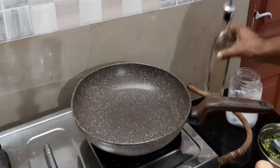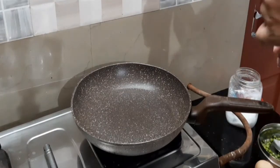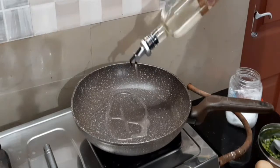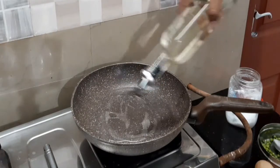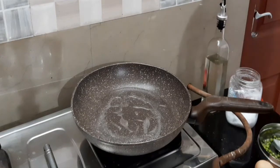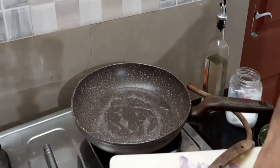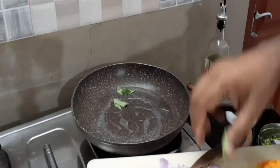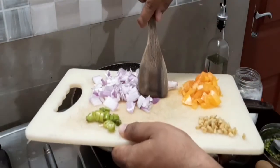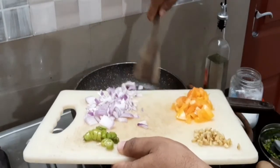We are going to add a pan to that, then put the fork in a half. Let's add a little bit of the sauce.